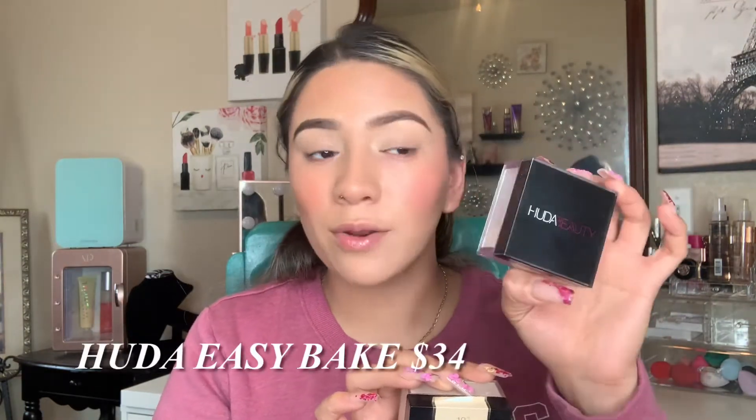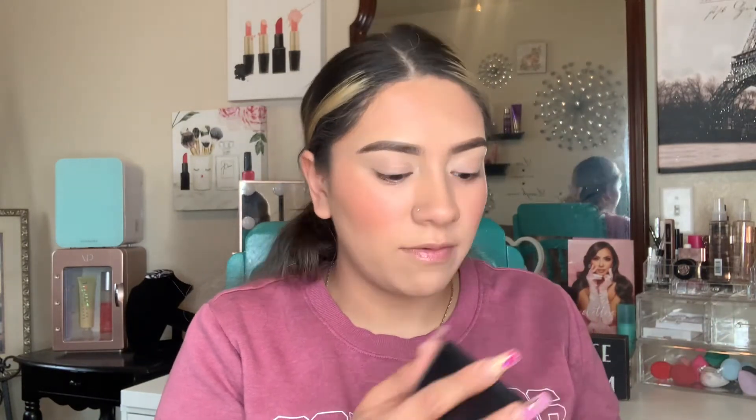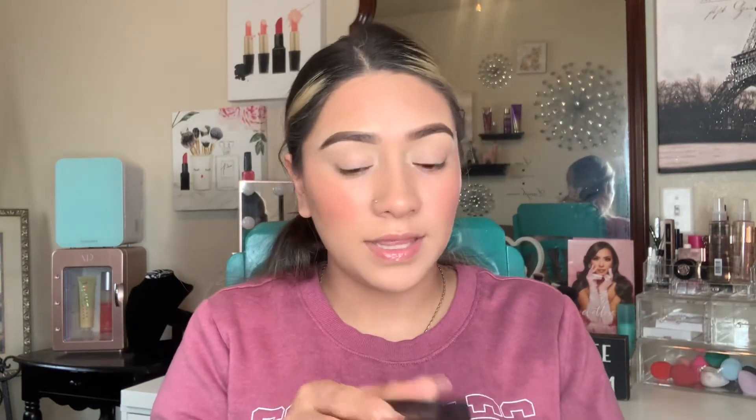For powder, I like to set my under eyes. I'm taking the Huda Beauty Easy Bake powder in Pound Cake and the Fit Me loose powder in Fair Light — these claim to be a dupe. I really love my Huda Beauty powder; it's very smoothing and finely milled, making my skin look velvety smooth. If this is a dupe, we're gonna save some money!